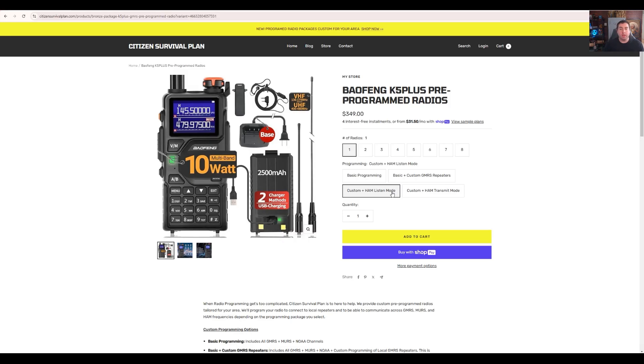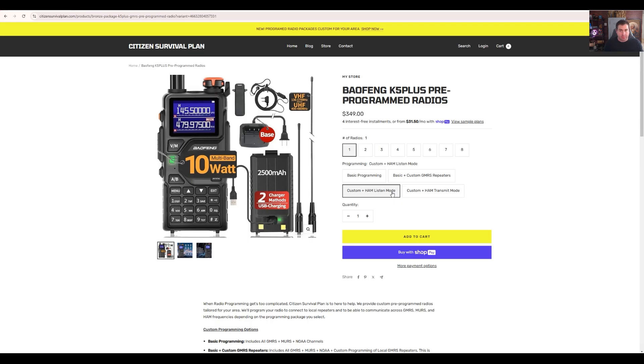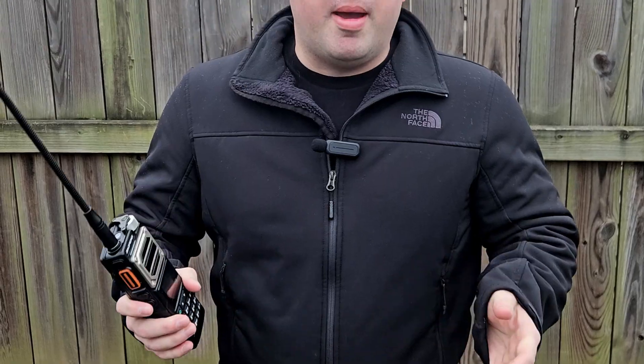When I upload ham and GMRS repeaters into the radio, the GMRS repeaters are actually going to go out a little bit farther — I'm going to program them out to 50 miles. Then the ham repeaters, because there are so many ham repeaters, we're actually going to dial it back down to a 25-mile radius from your zip code or from your home — that area that you've input to order the radio.